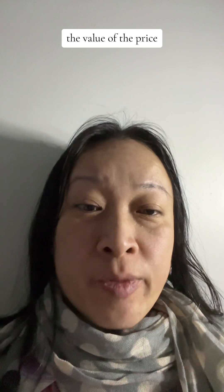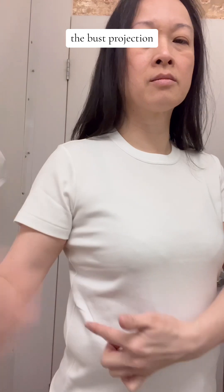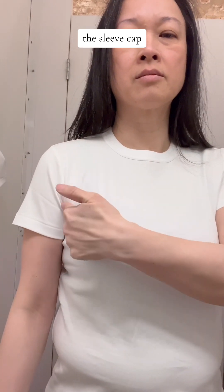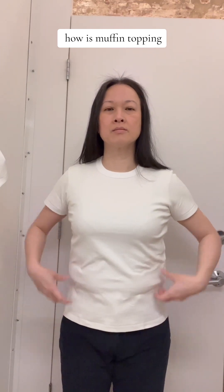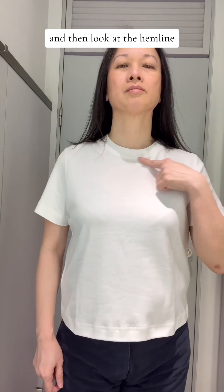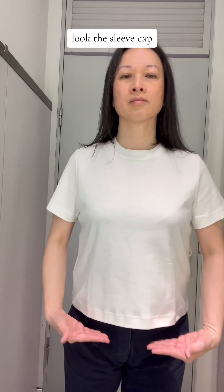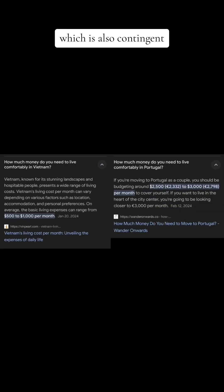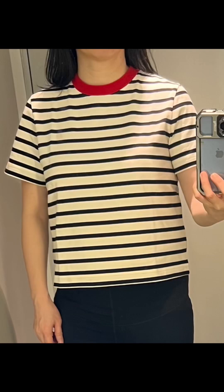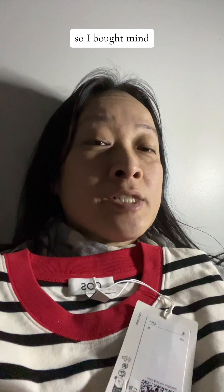Lastly, let's talk about the value of the price. To recap on fit: look at the Uniqlo neckline, the bust projection, the sleeve cap and pull lines, the muffin topping at the waistline, and the hemline. Then compare the Cos t-shirt's neckline, bust projection, sleeve cap, fabric, and sewing construction. The price is also contingent on the labor cost of the country it's made in. Based on these four elements — fit, fabric, sewing construction, and price — I would say that the value is definitely in the Cos t-shirt, so I bought mine.